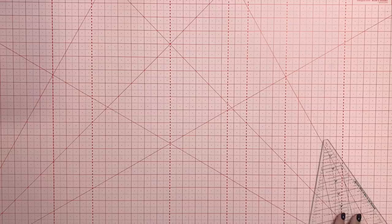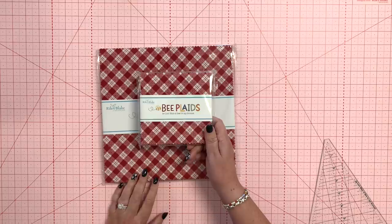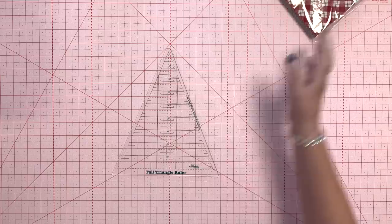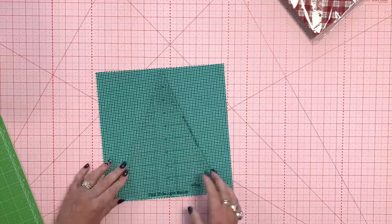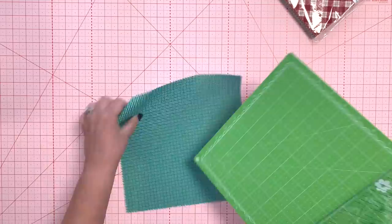I'm going to show you how to cut from stackers. You can use 10-inch stackers for the large trees, and five-inch stackers for the small trees. Of course you can use any collection — I'm just using bee plaids today. From a 10-inch square you can cut one large tree, and then from the leftovers by turning the ruler around you can cut two small trees. I usually use my smaller cutting mat for this so I can turn it around.